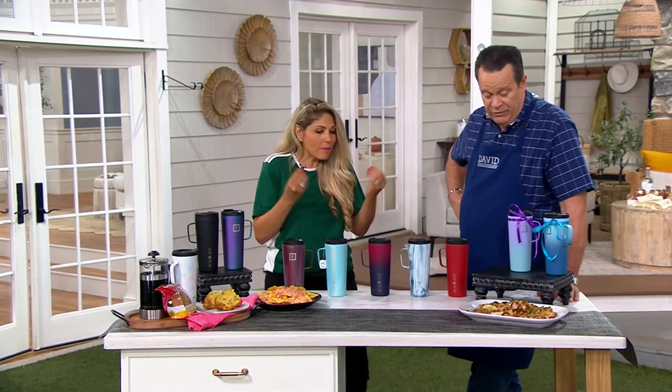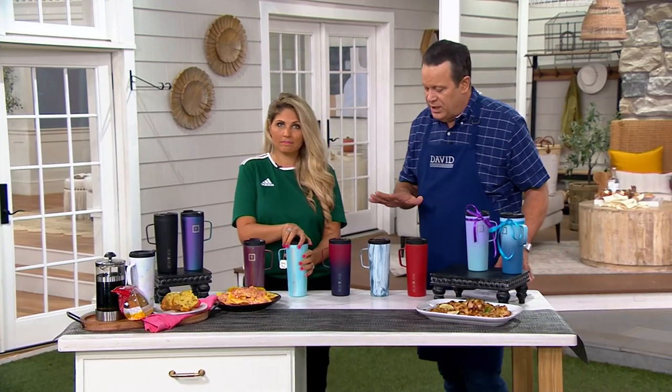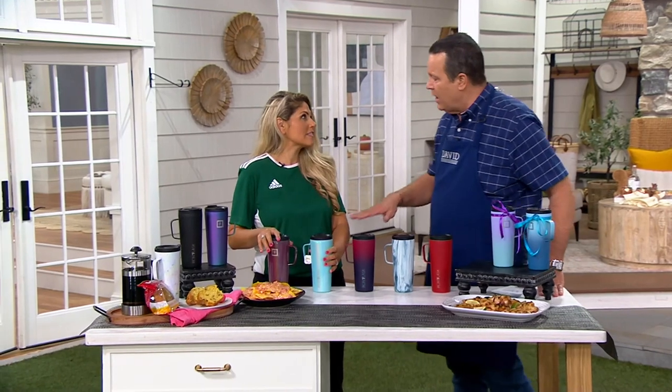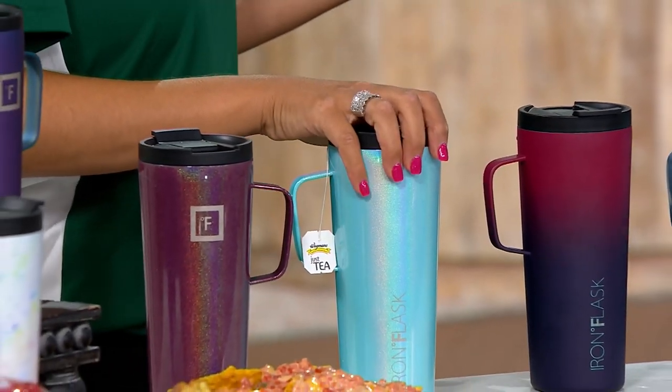This brand is brand new to QVC — a brand new product today. You're not going to be worried about the capacity because these are 24 ounces — generous. My largest coffee cup is only 18 ounces. This is 24 ounces. Average coffee gives about eight ounces, so that's like three full cups of coffee.